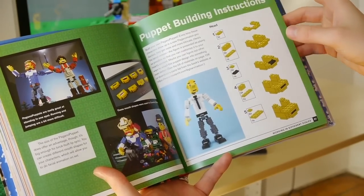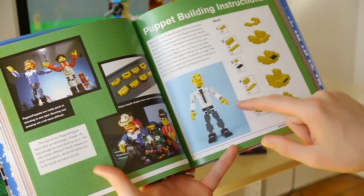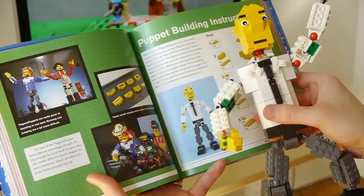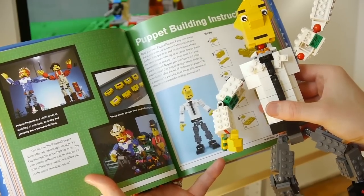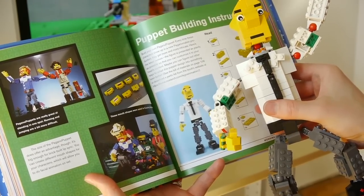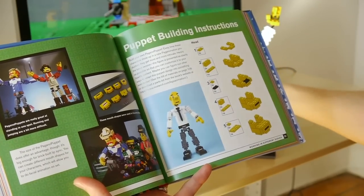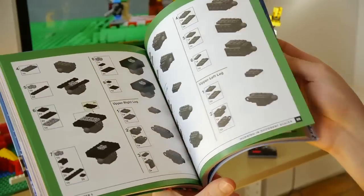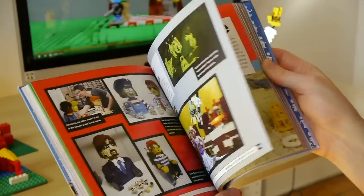In chapter five we talk about building at different scales. One of the cool things in this chapter is that we've included building instructions showing you how to build a highly articulated puppet to use in your animations. Those of you familiar with David Pagano's work may recognize this character from films like Playback and Country Building — and now you can follow the instructions and have your own Pagano puppet. I'm really excited to use that in an animation in the future.